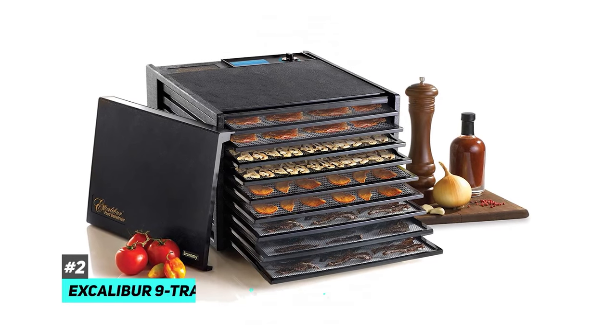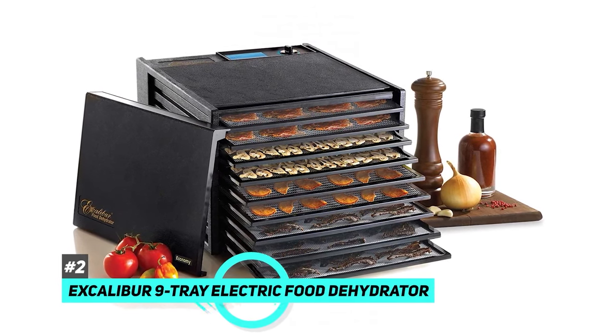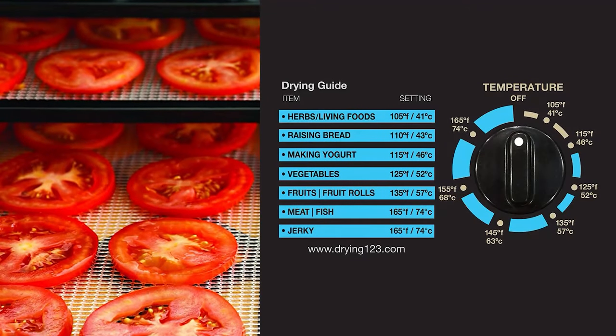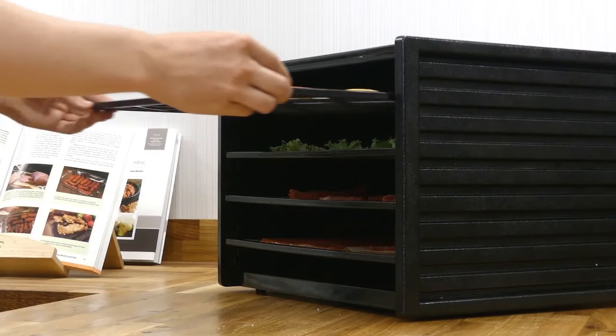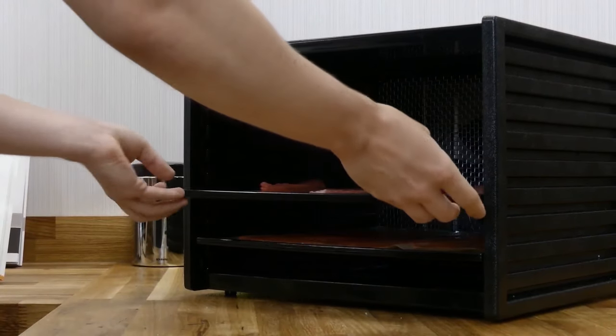Next up, let's talk about the Excalibur 9 Tray Electric Food Dehydrator. Nine trays and 15 square feet of drying space provides extra large capacity for your favorite snacks. The adjustable thermostat ranges from 105 degrees Fahrenheit to 165 degrees Fahrenheit. The temperature range is low enough to preserve active enzymes in fruits and vegetables and is also high enough to meet safety standards for dehydrating meat for jerky.